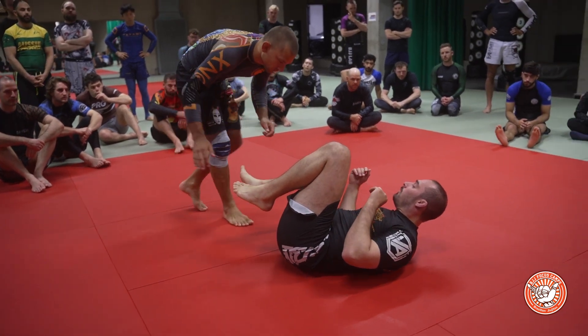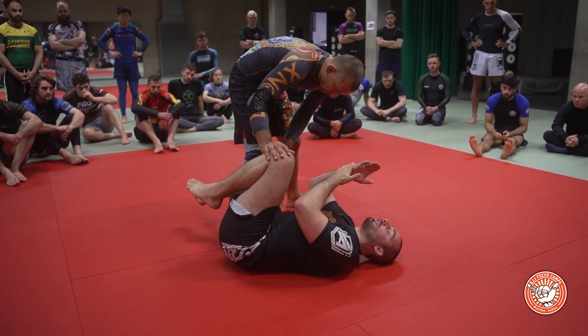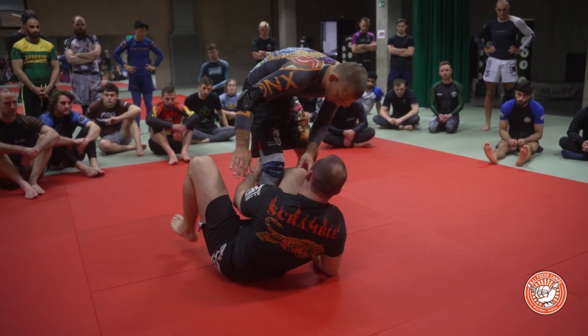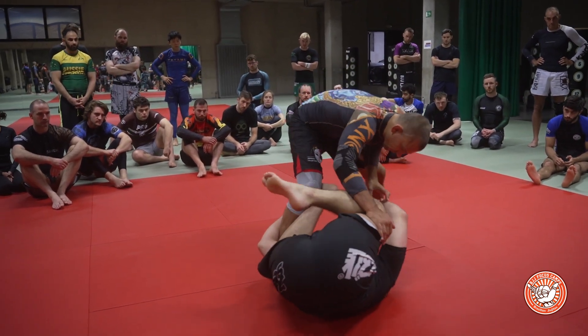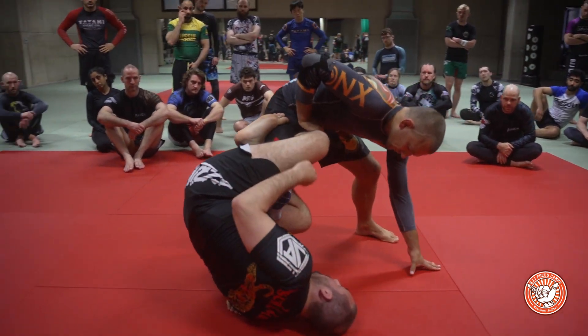Just be careful of your partner's knee when you're doing this. If you're not good at getting your hips up, you might just crash the side of the knee and could potentially hurt them, so just be careful. This leg's far back — I'm going to throw this leg in, keeping my hips up the whole time.